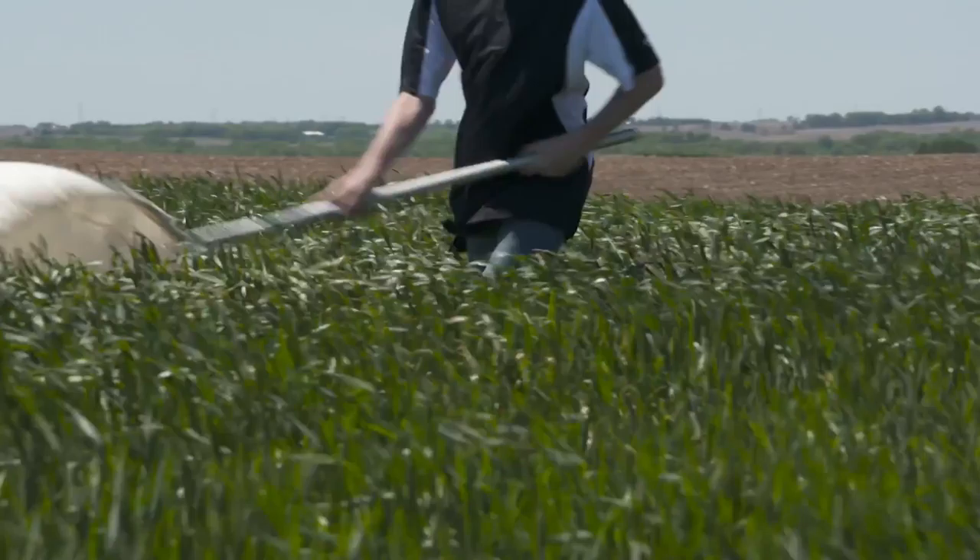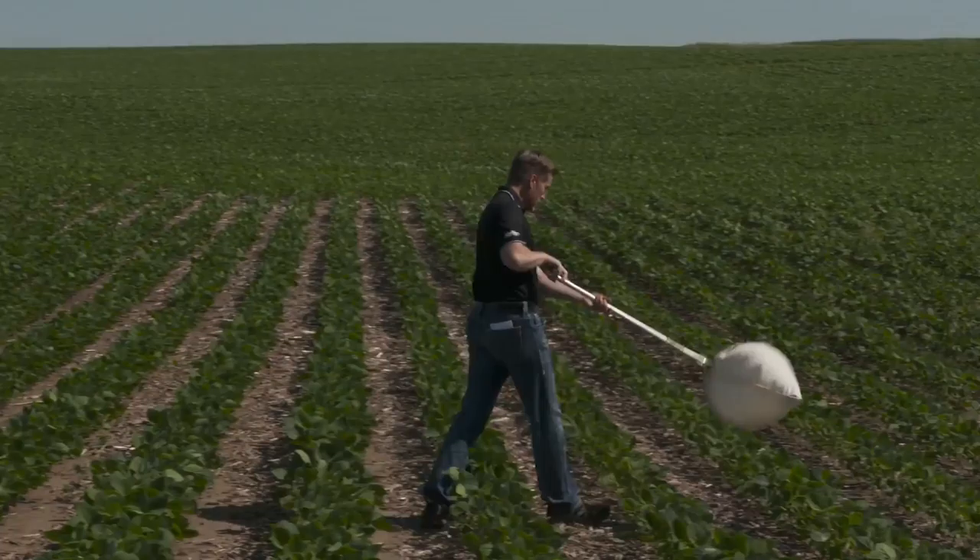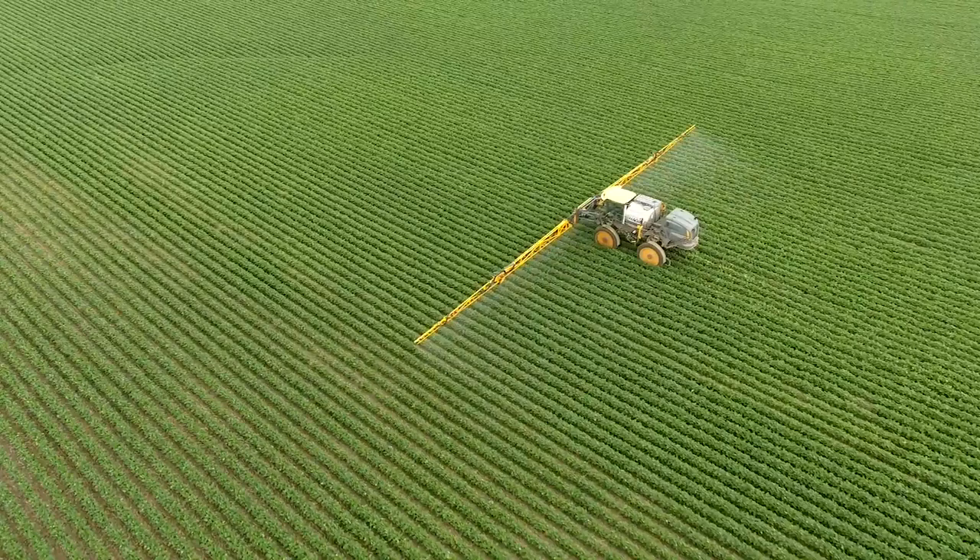The whole point is you take the sweep net and sweep back and forth a certain number of times. There will be a lot of insect thresholds and published information saying, okay, if you sweep back and forth — let's call it 10 times — and you find X number of bugs, that's the point where you can justify a treatment. In a short soybean field like this, no problem. You can go through soybeans with a sweep net because the beans don't get that tall.